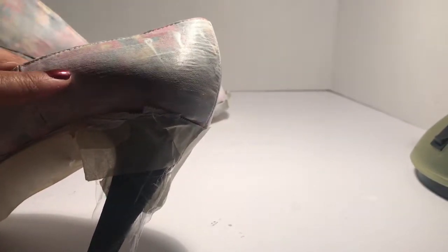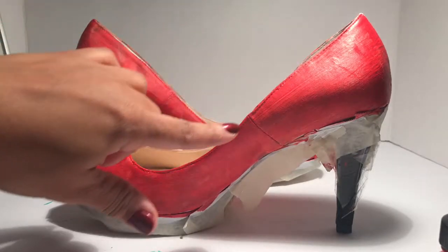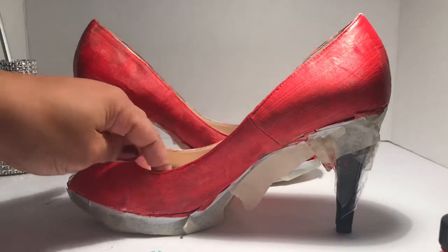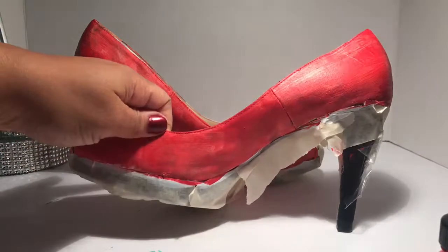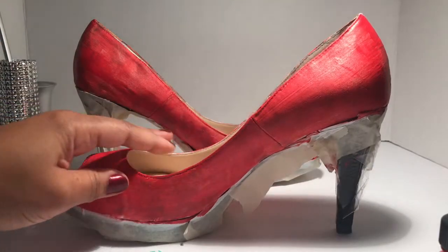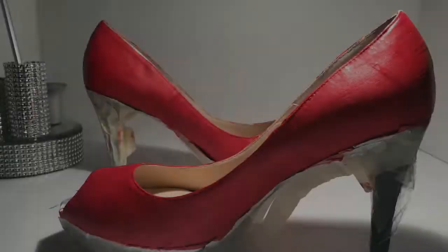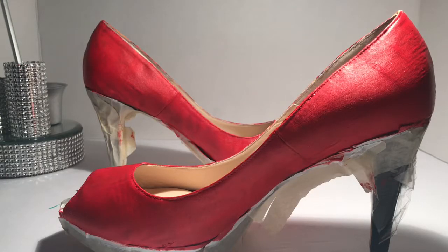These are the shoes after the first coat of red paint. As you can see it still needs to dry in some areas, but for the most part this first coat is covering up the floral print nicely. I'm going to add at least one more coat — this is the result after two coats of red paint.